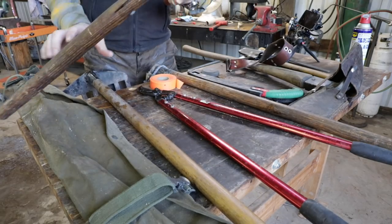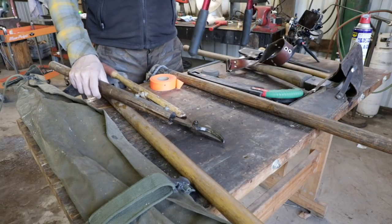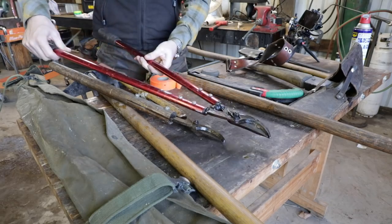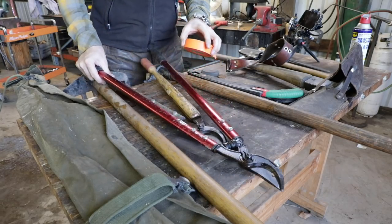Loppers are really good. We have a smaller pair of loppers — these are Coronas that Mrs. W likes. And then we have a larger pair — I think they're both Coronas — that I typically like for a little bit heavier duty work.